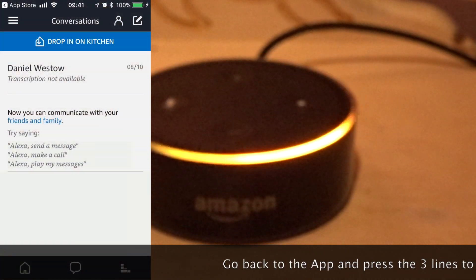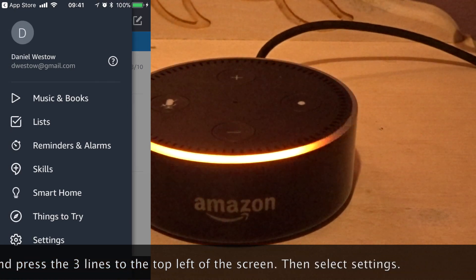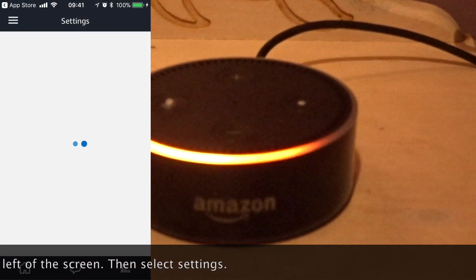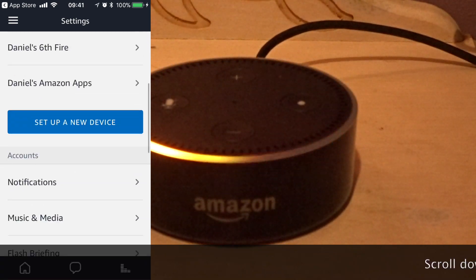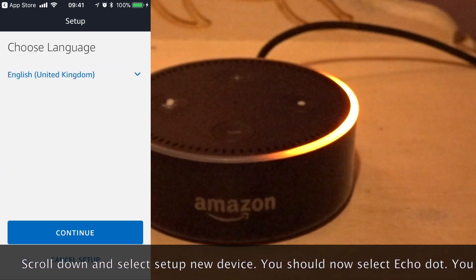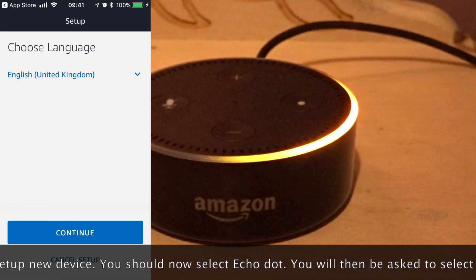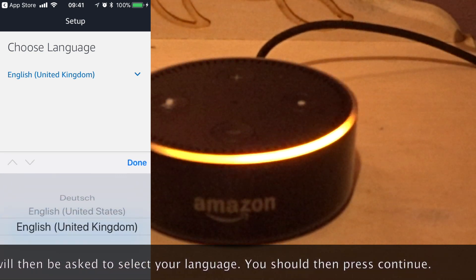Go back to the app and press the three lines to the top left of the screen, then select settings. Scroll down and select setup new device. You should now select Echo Dot. You will then be asked to select your language. You should then press continue.